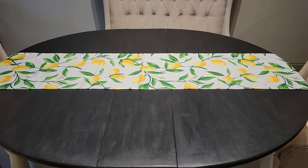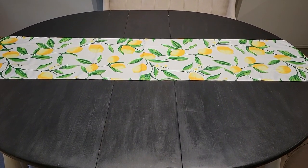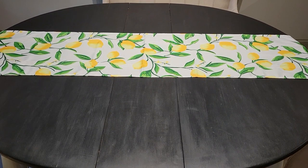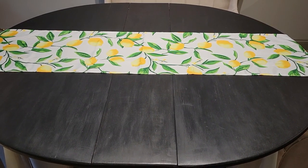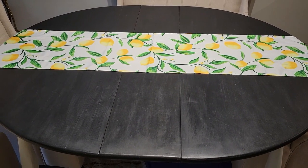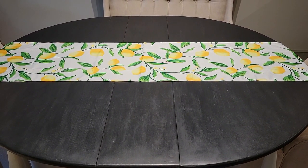On top of that, I added a lemon runner. I got this from Amazon — it was so inexpensive, only $6.99, and I absolutely love it. It's an indoor-outdoor table runner and it looks absolutely fabulous. I did find some napkins from a different seller that matches it perfectly.